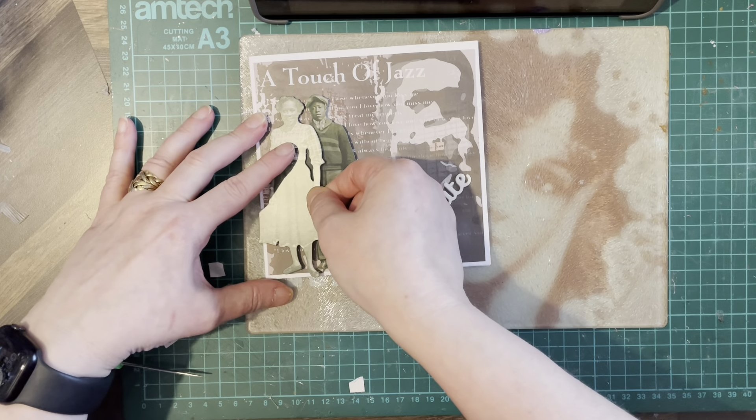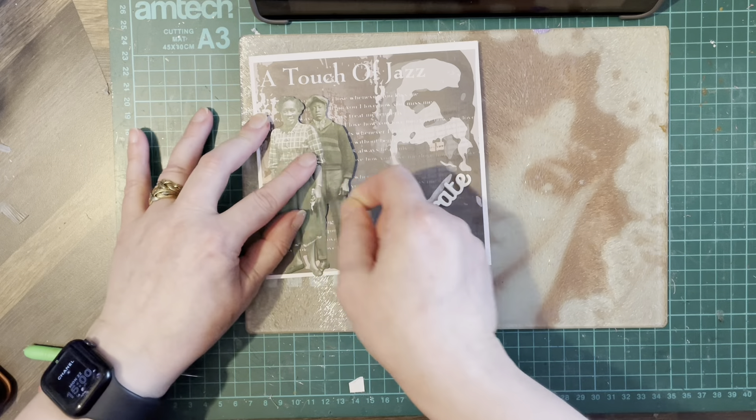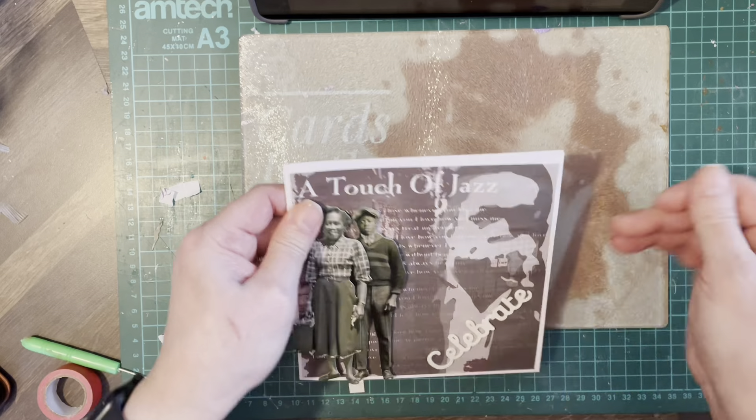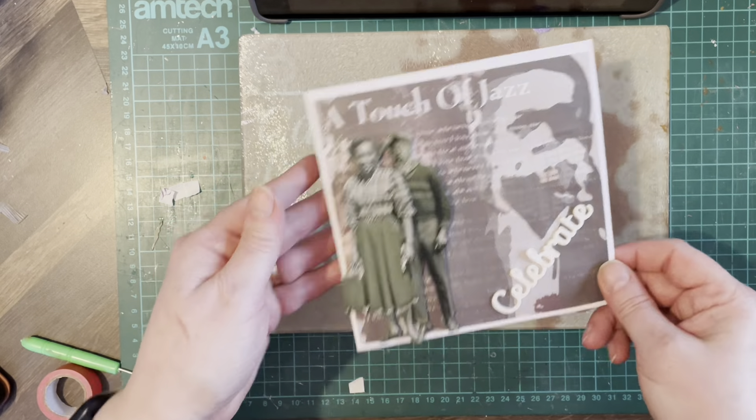There we go — so they're standing off the page. I just need to add the trim around the edges.